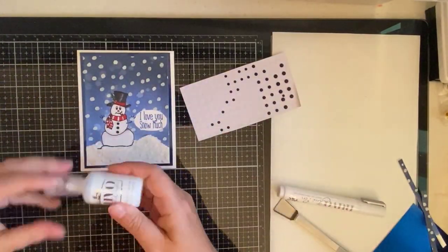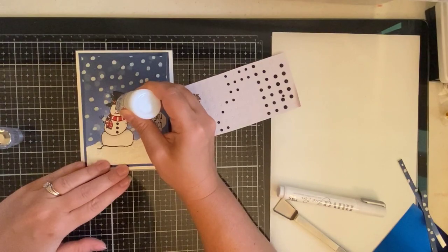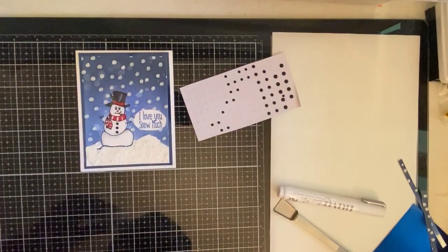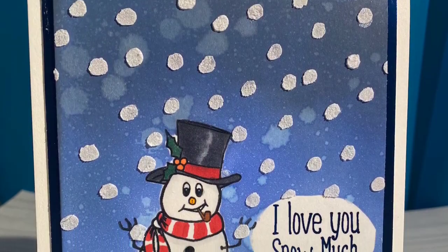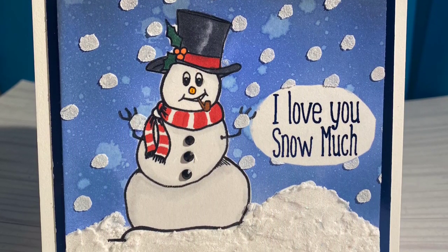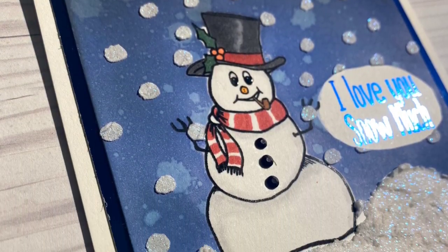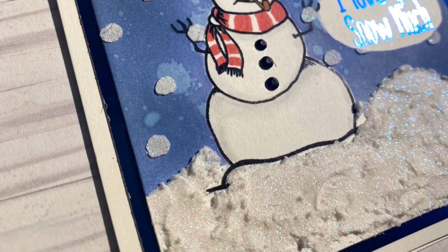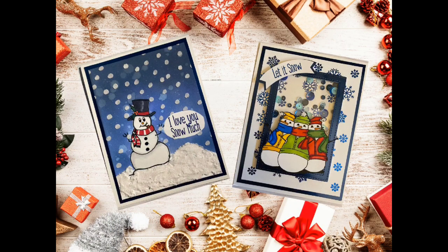To finish off the card I've added some black rhinestones as buttons and I'm putting Morning Dew Nuvo Crystal Drops on his eyes. This is a clear gloss that takes on the color of the background, so I thought it added a little bit of dimension. This is my finished card — I hope you like it! I also wanted to share a picture of another card I made using the foil backgrounds from the beginning of the video. It's a shaker card and I thought it turned out really, really cute.